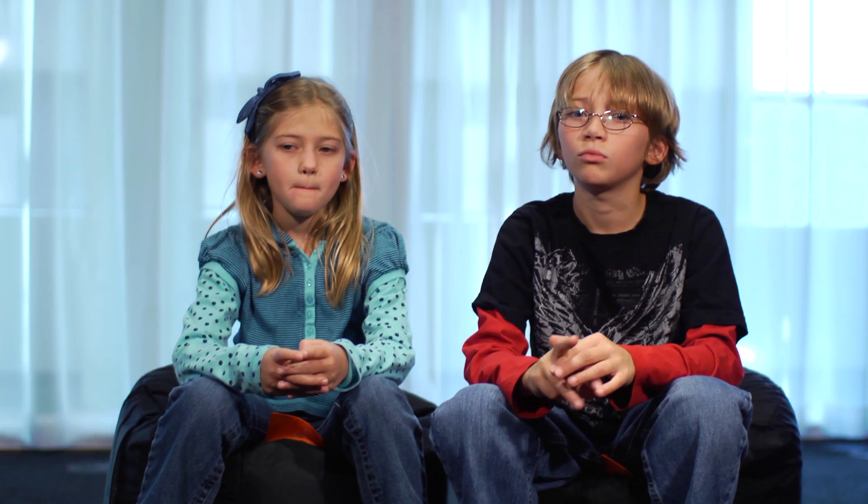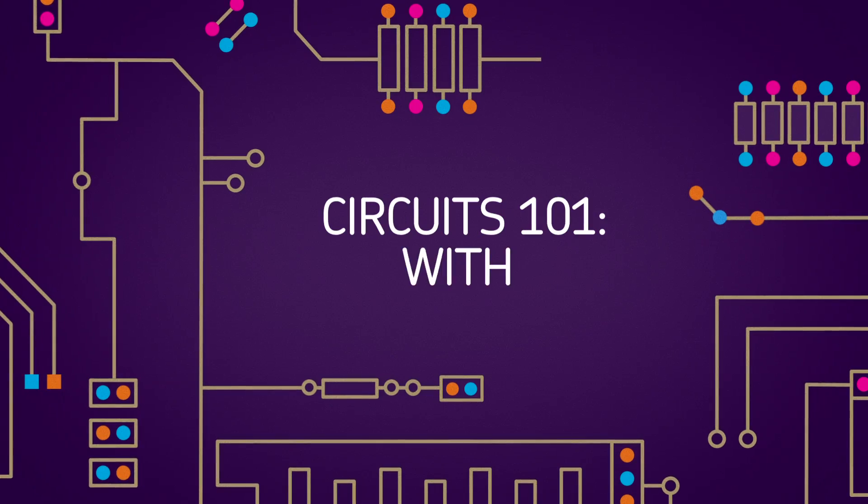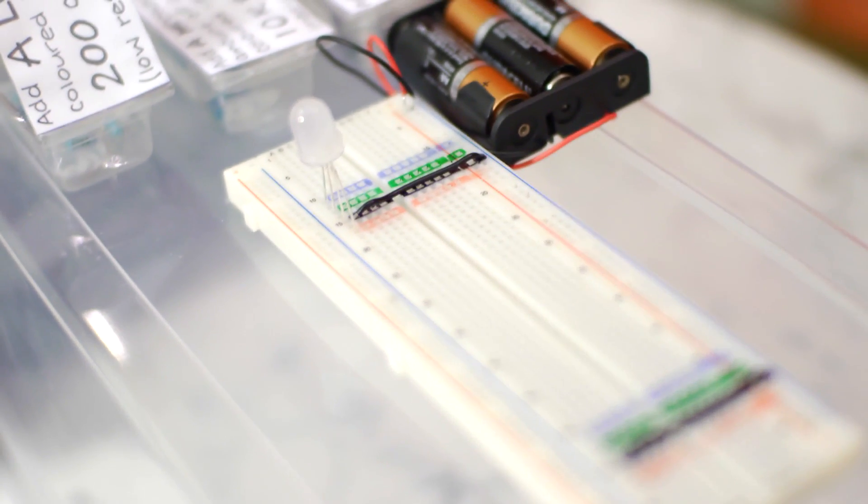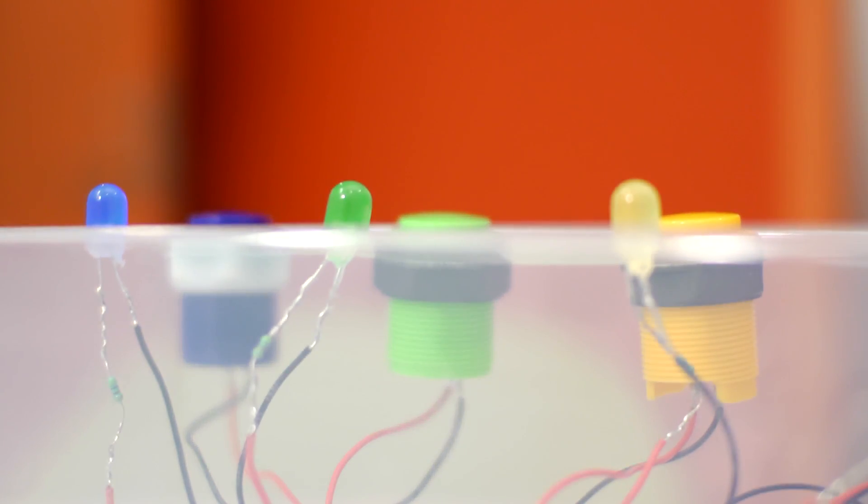Motors to spin, light bulbs to turn on, TVs to work with the mouse and the keyboard — things like that. Hi, I'm Sabelle and I'm here with Ashley from TIFF Kids DigiPlay Space. Would you like to explain what you have here? This is an example of the kind of cool technology that's going to be in the TIFF DigiPlay Space.